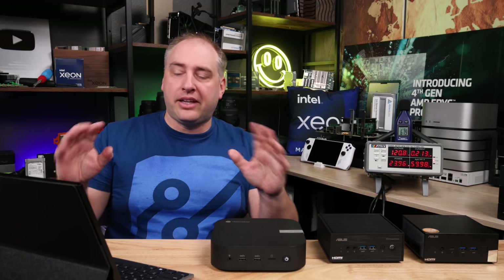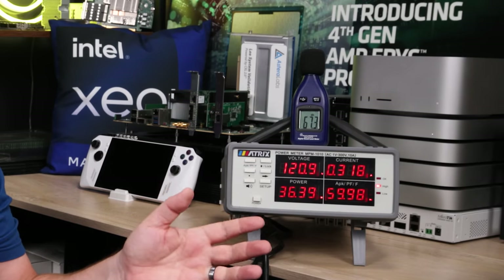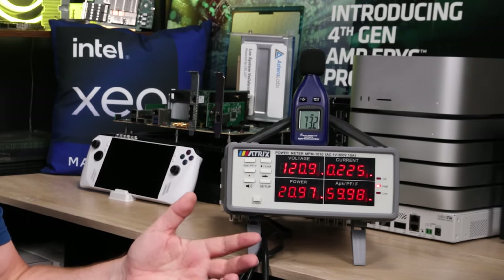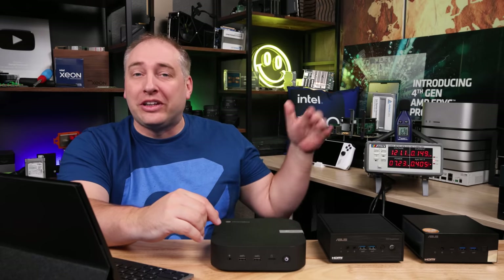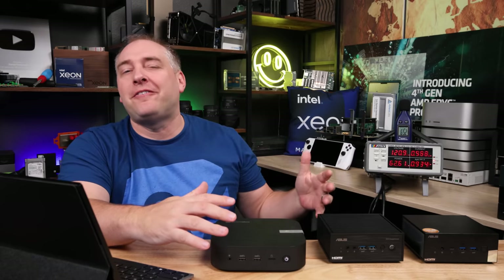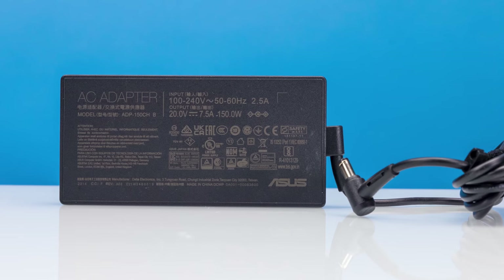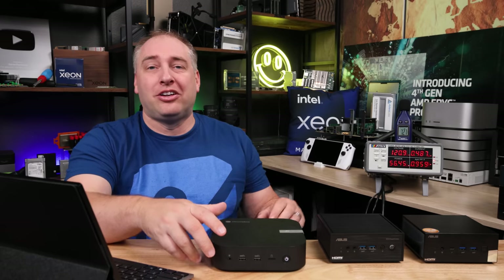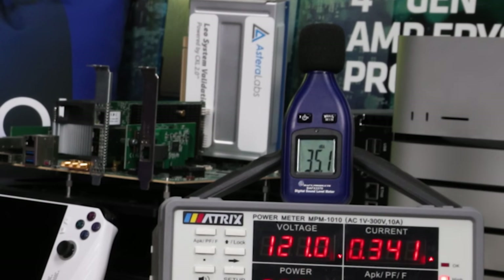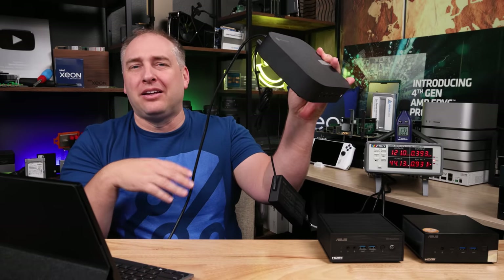Under load it's a bit different. Running Geekbench 6, single-threaded we're only getting into the 34-watt range. When we hit the actual Geekbench spikes, we get into the 50 to 65 watt range — not too bad. This thing has a 150-watt power adapter, which is pretty huge. Under load the noise is only around 35 dBA on a 34 dBA noise floor — so not too bad at all.